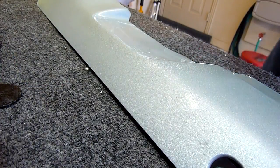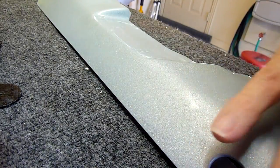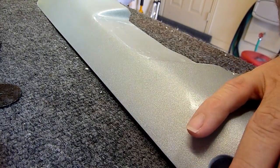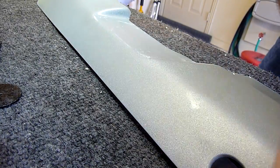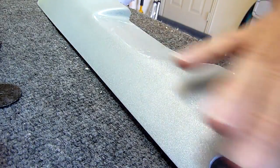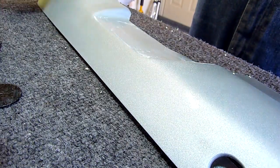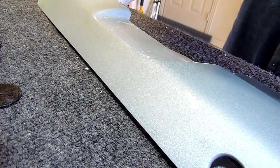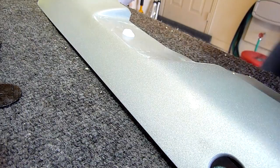Now what I'm doing is I'm using a Turtle Wax rubbing compound. I've wet sanded this entire piece — first I used 1000 grit sandpaper to get the heavy pits off the clear, then I went back with 1500, and then 2000 grit sandpaper to get a really smooth finish. You really can't see on metallic how it's going to come out until you rub it out with the rubbing compound and then finish it with the polishing compound. So I'm going to do that now.